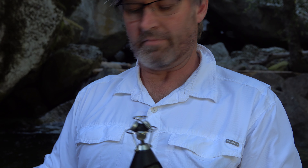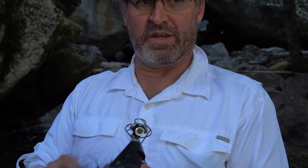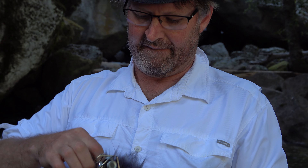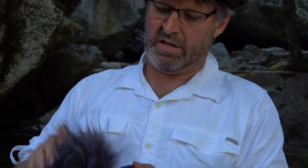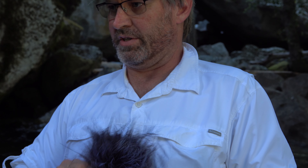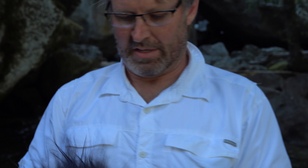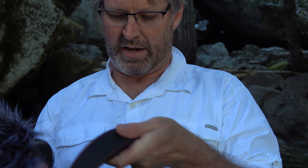Green microphone — this is just a windscreen to help make sure that I'm getting the sounds that I want to get. Put that sucker on there. And you're going to watch me wade through this icy cold water to get this shot. Starting that microphone — you should hear me on that now.